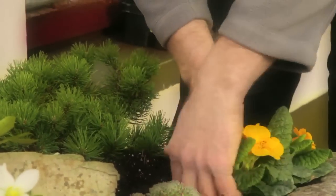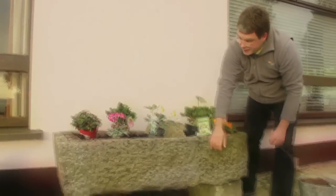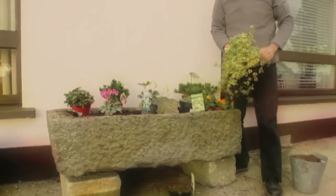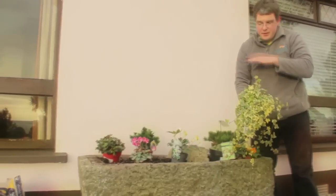I might replace the primroses in the summertime with another plant. This plant here is a trailing ivy, so I'll put that on the front corner so it can hang over the sides.